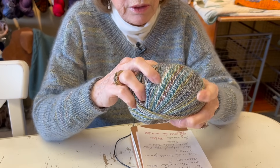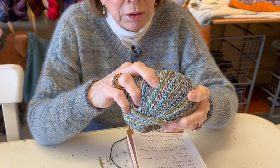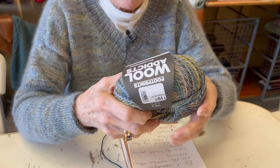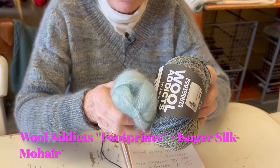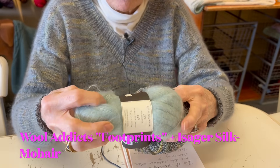I'll tell you exactly - I think it's wool, cotton, and polyamide, and it comes in 400 meter balls. I combined that with Isager silk mohair.